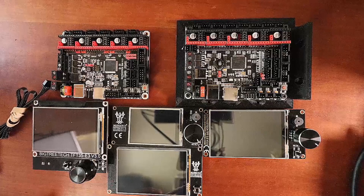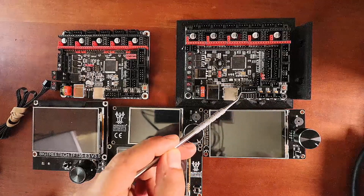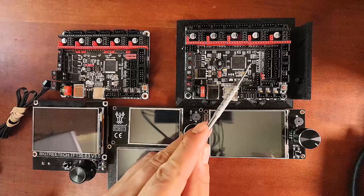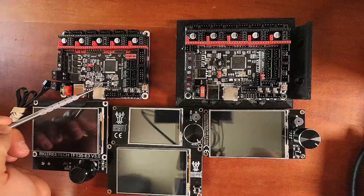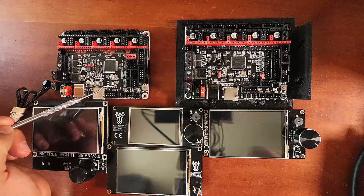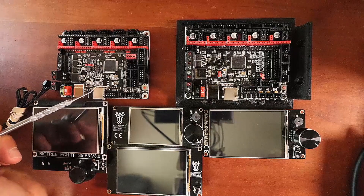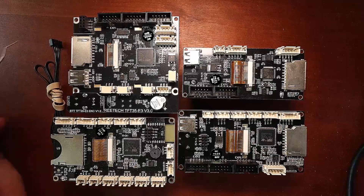Let me point out where the TFT connection is located on the SKR boards. The TFT connections are located right here, and the reset pin for the SKR version 1.4 is located right here. We have a similar set of pins over here for the TFT display on the SKR version 1.3. On the back of all the TFT displays there are some similarities and differences — the port you use for your TFT connection is over here.